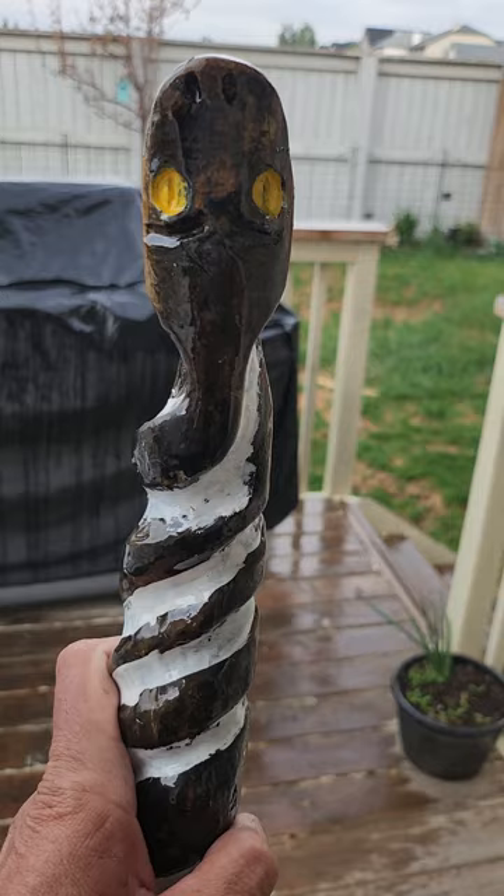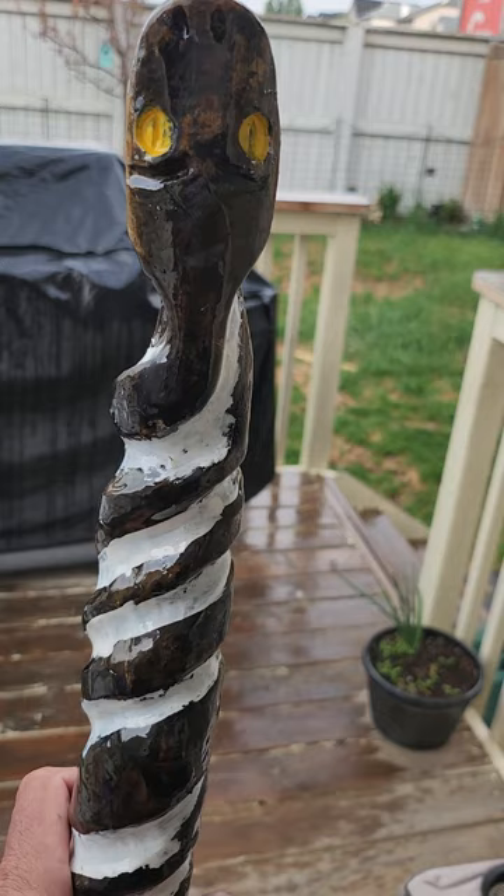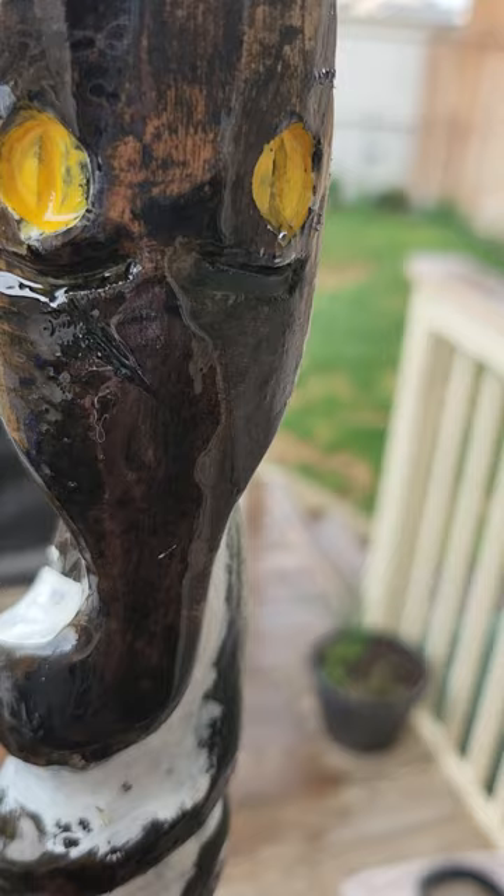Well, I finished my hiking stick. I turned him into a black rattlesnake. He's got some green in there. Green wasn't staying in too well. Put a coat of epoxy on top of him.